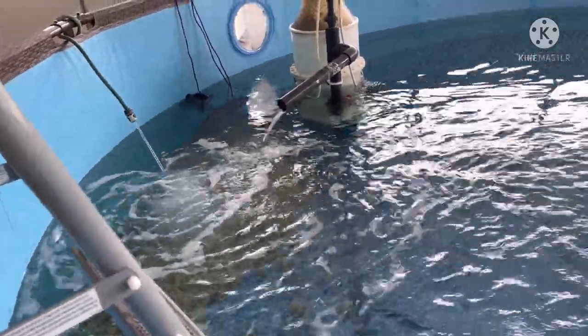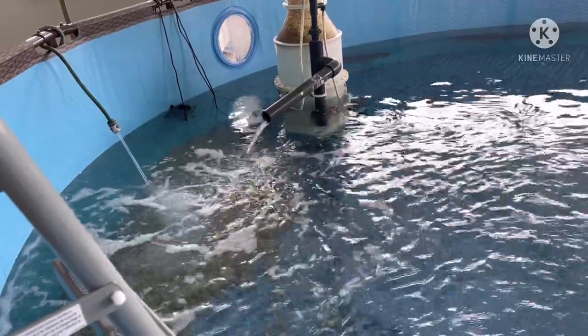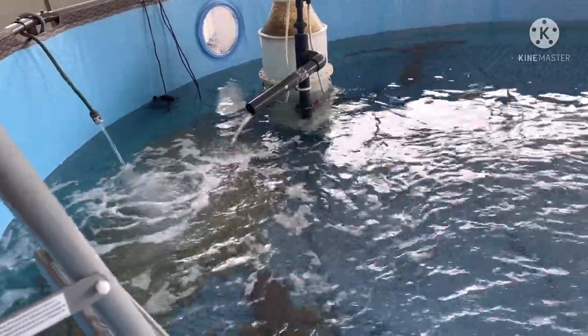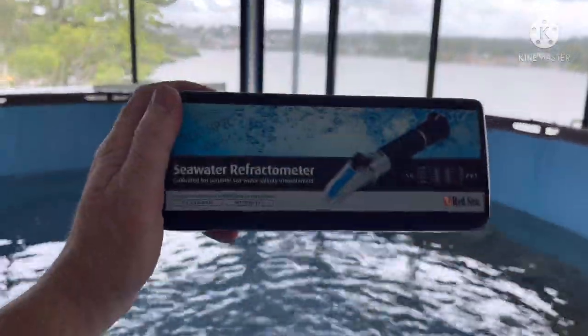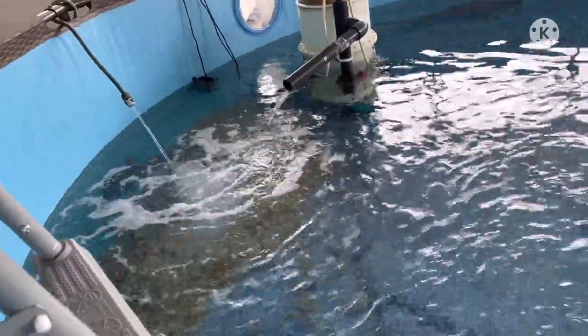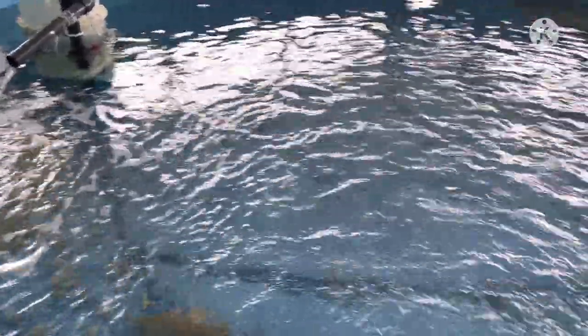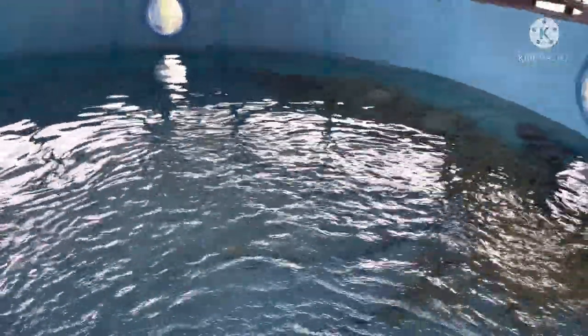Over time, the salt is going to concentrate because the water is going to evaporate. If the water evaporates, the salt level will go up. So I need to regularly add some fresh water, because that fresh water will ensure that the salinity doesn't go up too much.